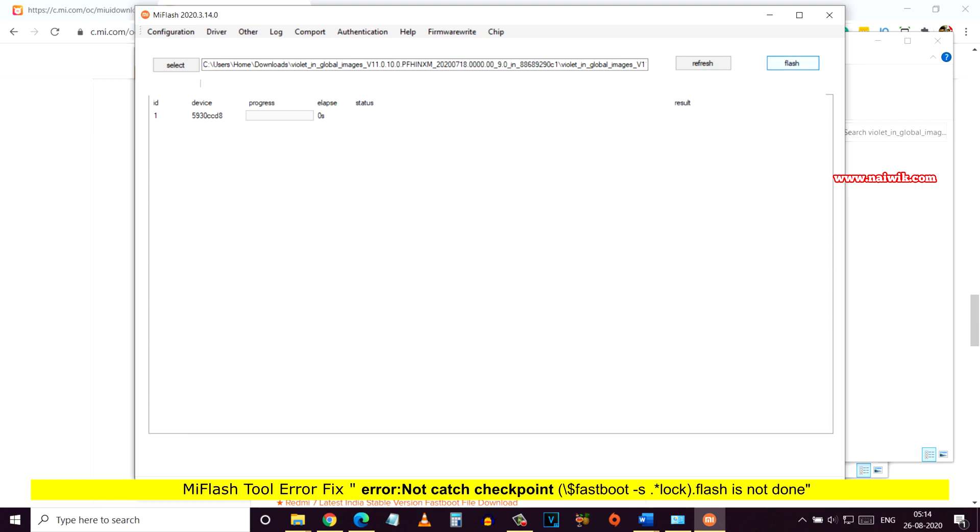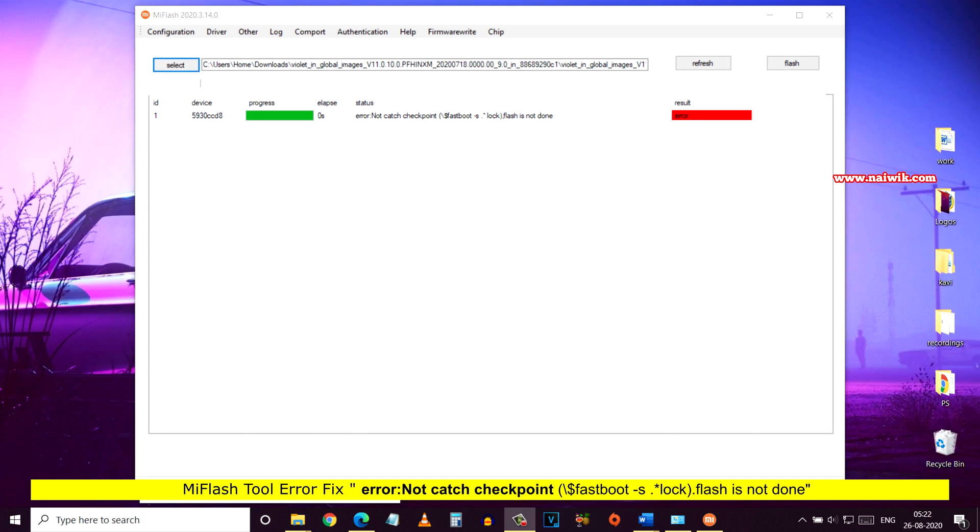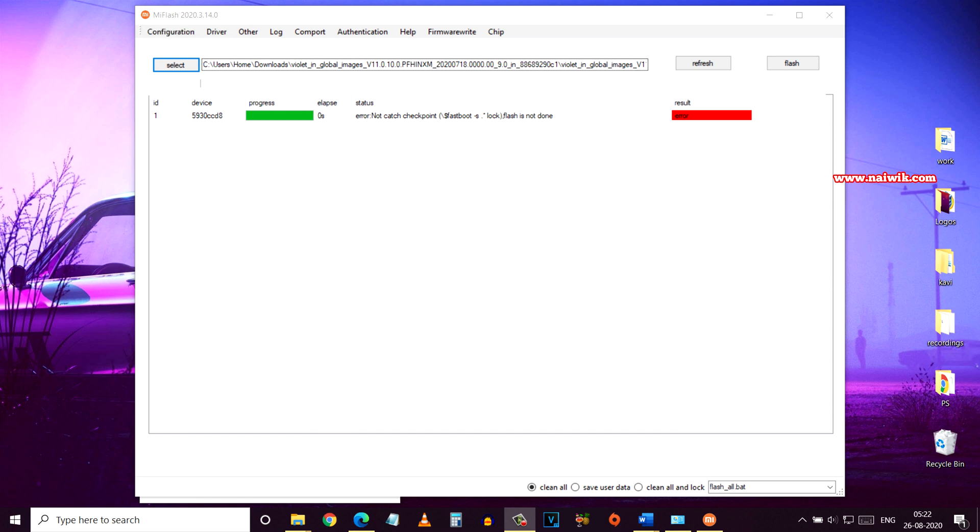Hi friends, in this video I am going to show you how to fix the error 'not catch checkpoint fastboot-s lock'. Flash is not done. If you are getting this error, here is what you need to do.